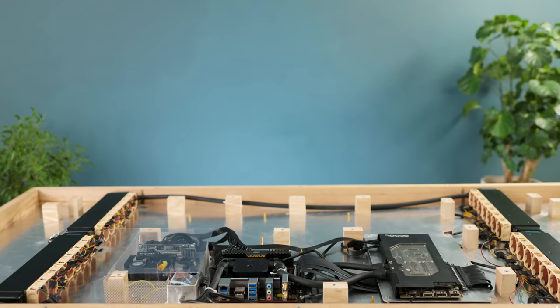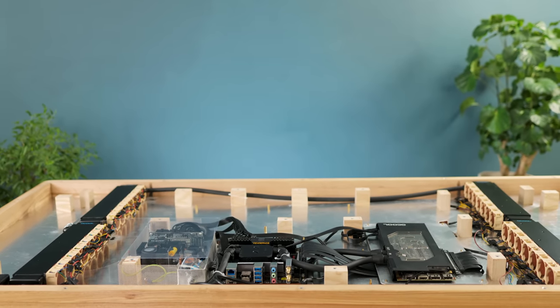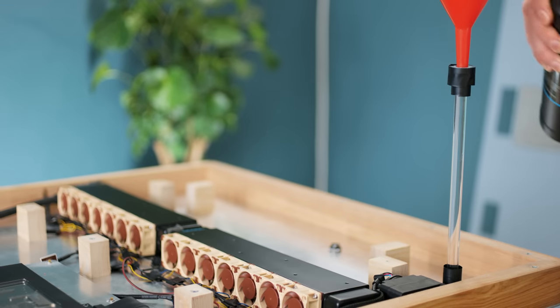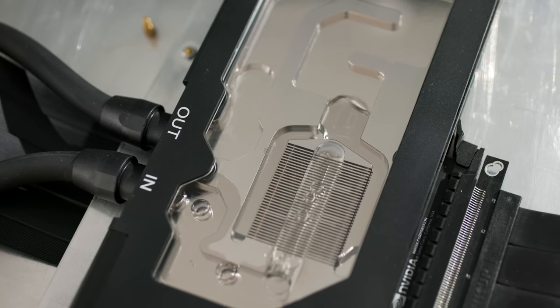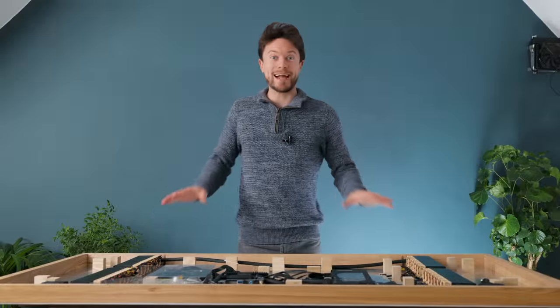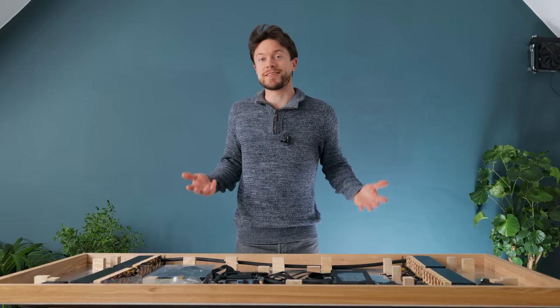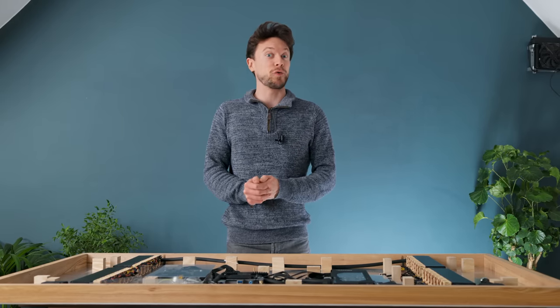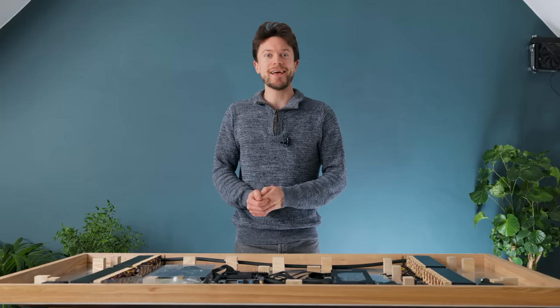So with everything installed, it's time to fill up the loop. Before I put this all back together, which will then allow us to test out both the acoustic performance as well as the thermal performance, it's time for a quick ad from this video's sponsor, Skillshare.